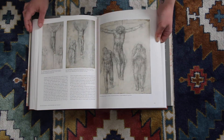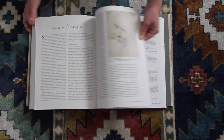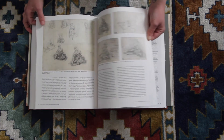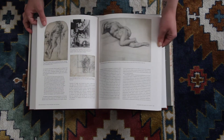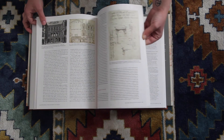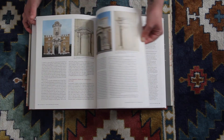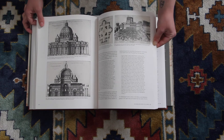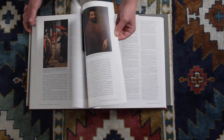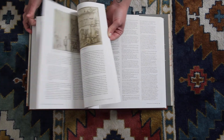If you can find one with bigger images, which I'm sure there probably are — I just haven't done as much research into that myself — then you can weigh that against this one. I know there are a lot of Michelangelo fans out there, so I do think it's a must-have for any Michelangelo fan. That's for sure.